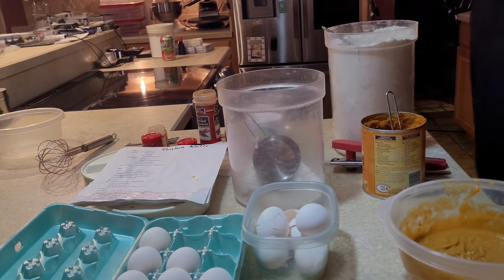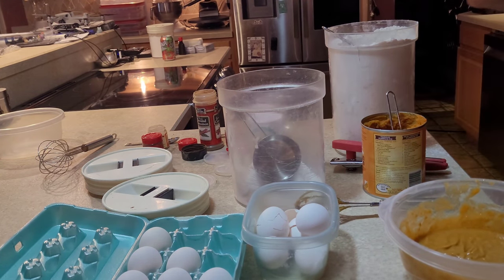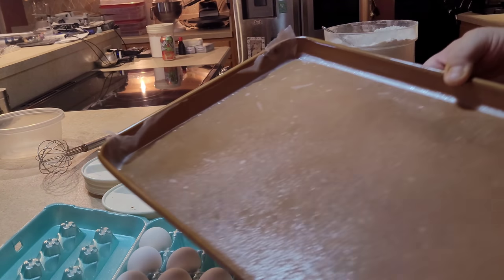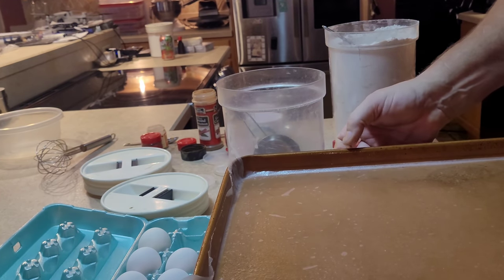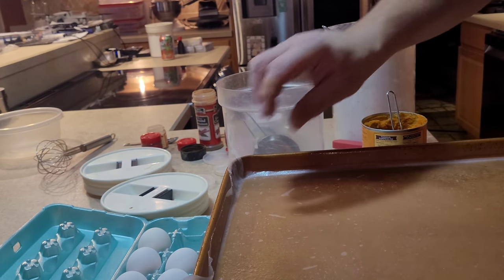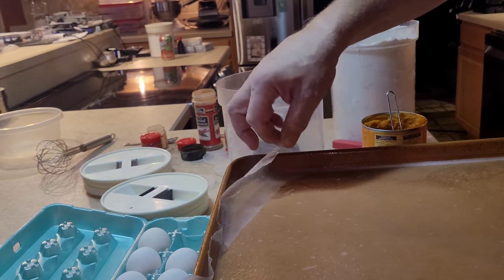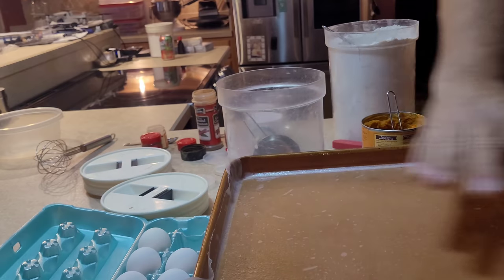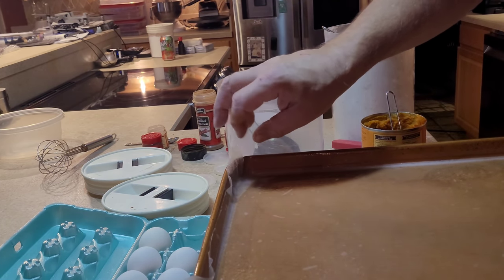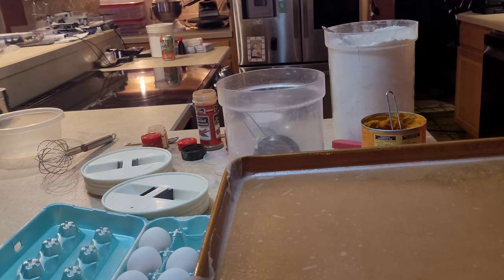Now what does the recipe say to do next? It says to take a 13 by 9 inch jelly roll pan — which is this. A jelly roll pan only has about an inch lip all the way around it. What we do is spray it with butter-flavored pan spray, then put down wax paper, lay it down, and then spray the wax paper too. Use the butter pan spray — it tastes better, it makes a difference.